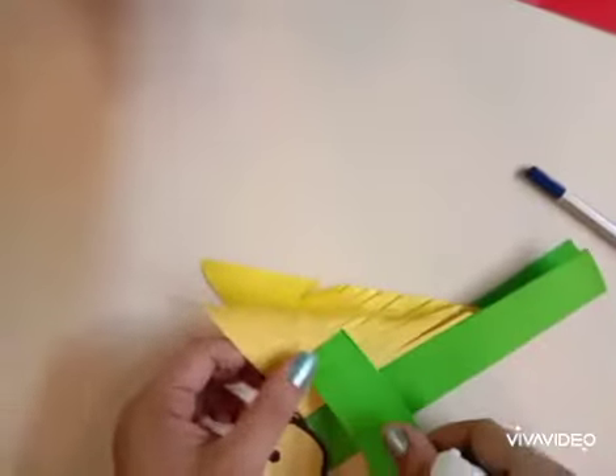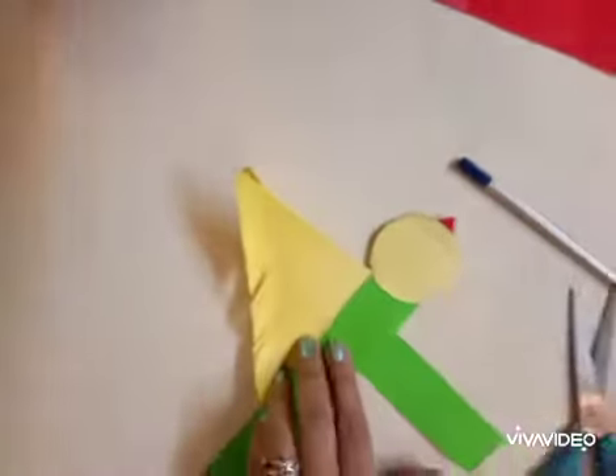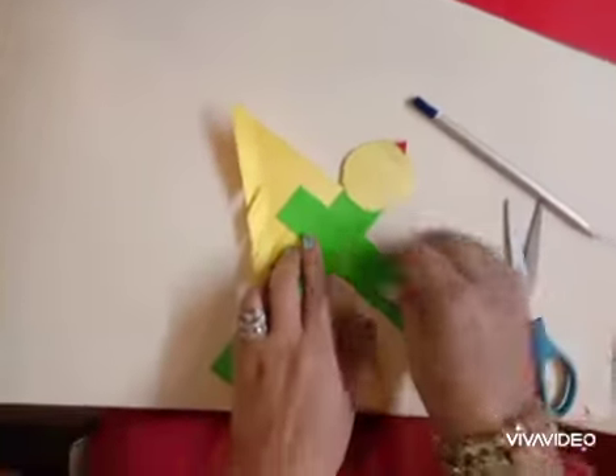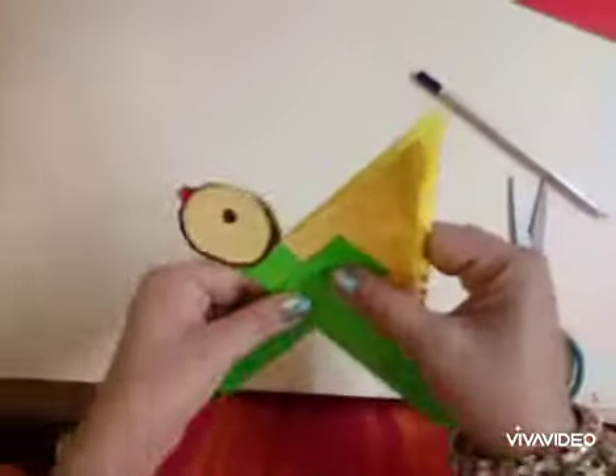I will apply glue here and the two strips of green which we have cut will be pasted — one here and one on the other side of the wing also. You can make eyes on the other side too. Now see, we will fold the wings like this.